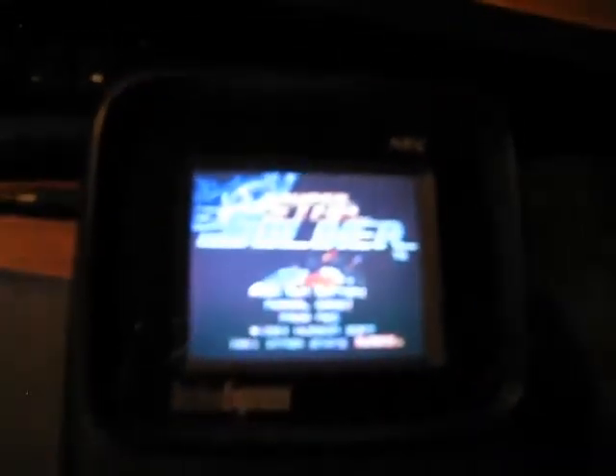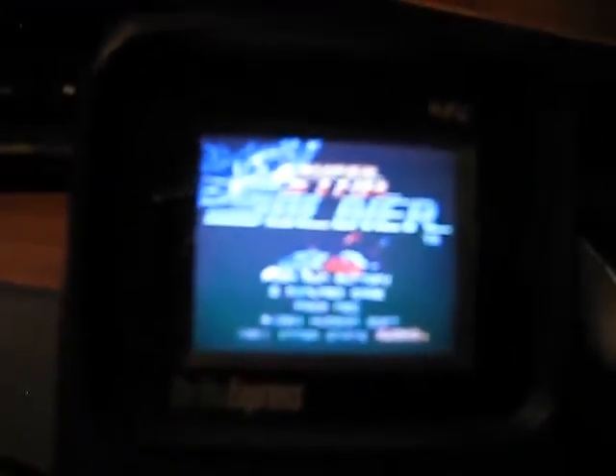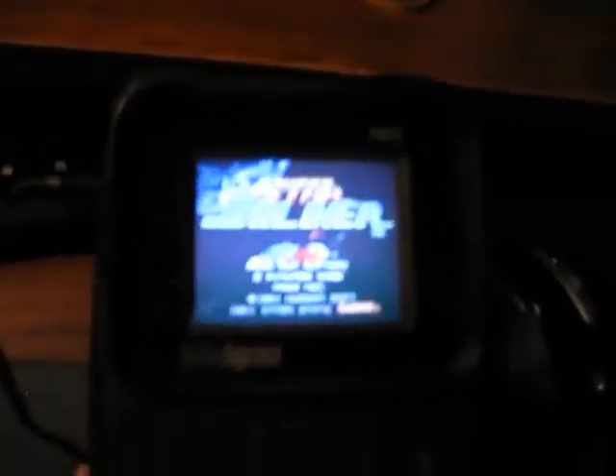All right, time for the victory yelp! That's from Fighting Street, but it never gets old for me. We did it! Thanks to the PC Engine FX forum guys — Turbo Con, Blue, and the others — for putting up the capacitor replacement manual. Pretty cool.